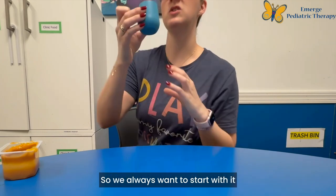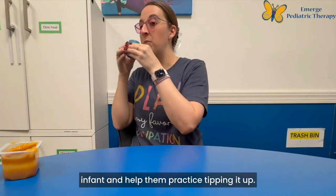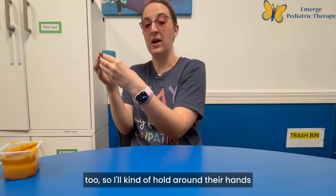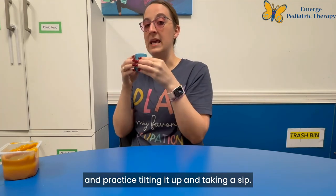So we always want to start with it all the way up to the top, and you're going to hold the cup for the infant and help them practice tipping it up. A lot of times they'll want to hold it too, so I'll kind of hold around their hands and practice tilting it up and taking a sip.